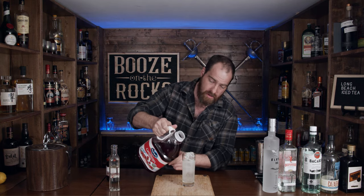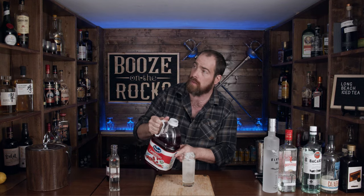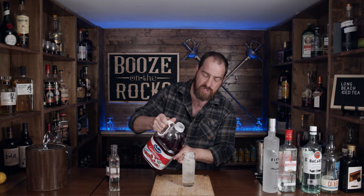It looks like a kind of white-looking alcohol drink, but we're going to finish this off with about two ounces of cranberry juice. This is where it gets its Long Beach character and will give it more of its signature flavor. It'll also add a sharpness — more of a dry taste — and what I find is it makes it very smooth and not too sweet.